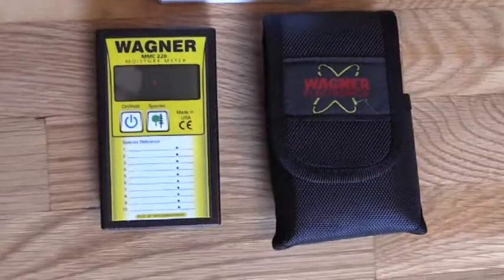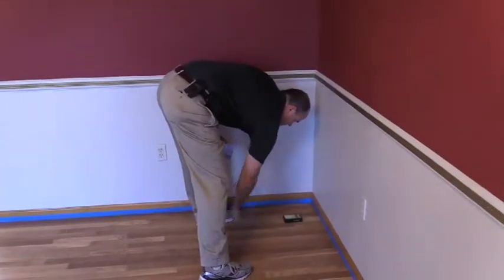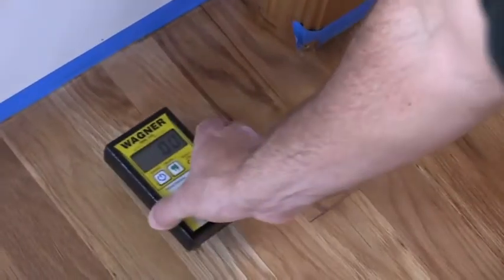The meter offers an opportunity for measuring moisture content in new wood installs, wood floor deliveries, between coats on water-based finishes, subfloors, and joists.